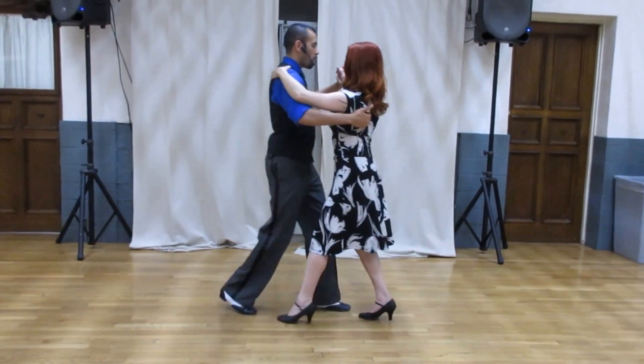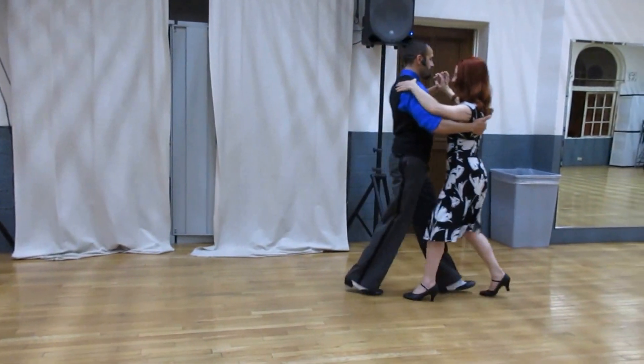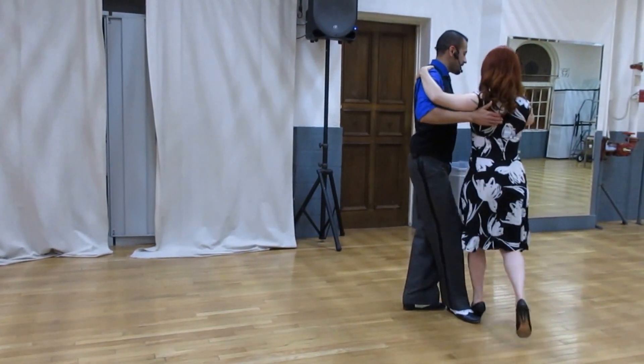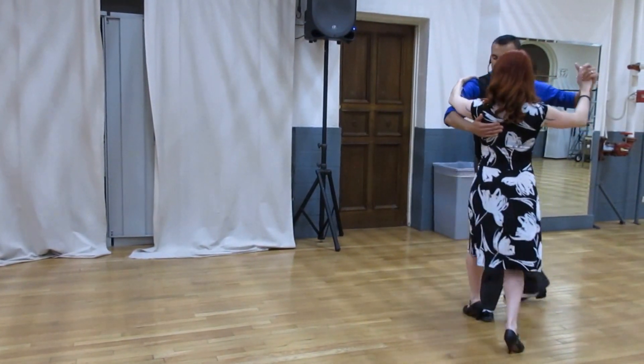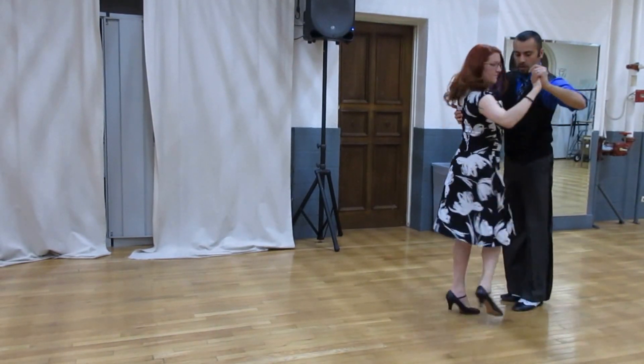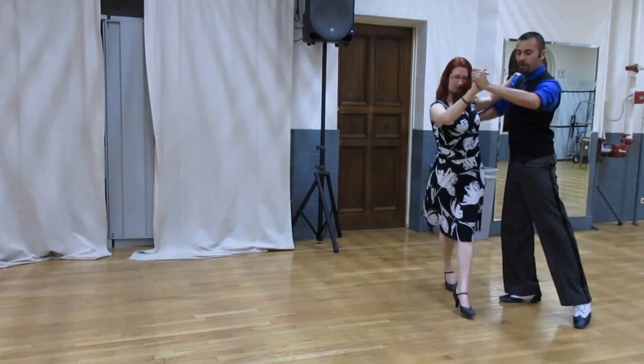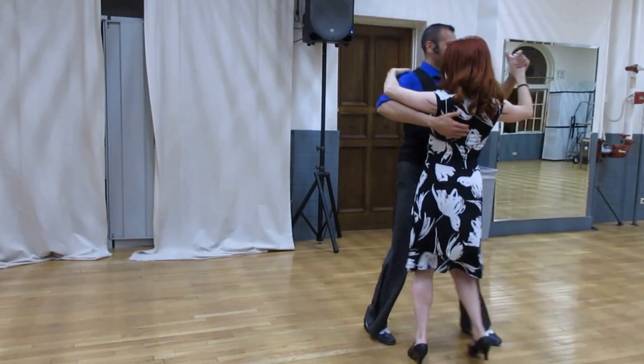Then we go into the new part. One, two, three, four, five, six. Twist, seven, eight. Extend for the sandwich. Here it comes. One, one, two, three, four, five. Ocho, ocho. Tango closed.